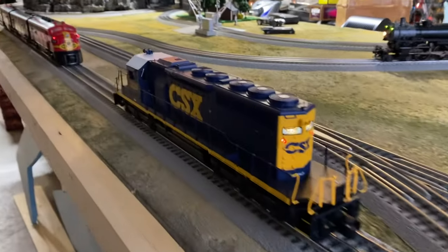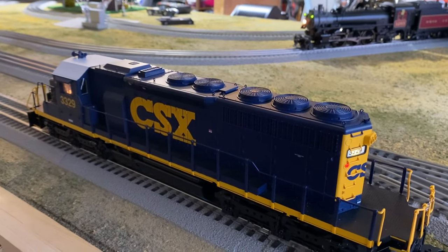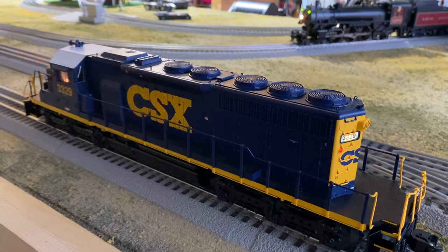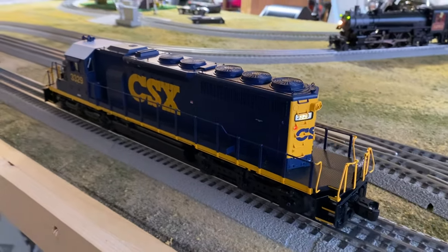Everything works on this, and it's on the list for $750 with the four-wheel cars. It's in the big giant set box, and I would definitely prefer not to have to ship this.